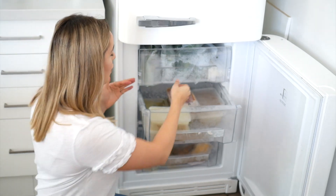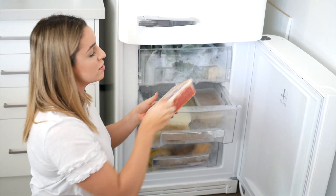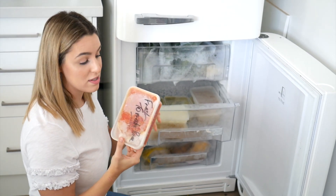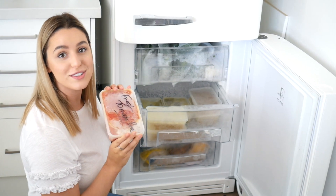Another money-saving tip — my tomatoes. I had bought them in bulk and hadn't used them, so I pureed them and popped them in the freezer for a really easy tomato pasta sauce, which is delicious and I can't wait to use them.